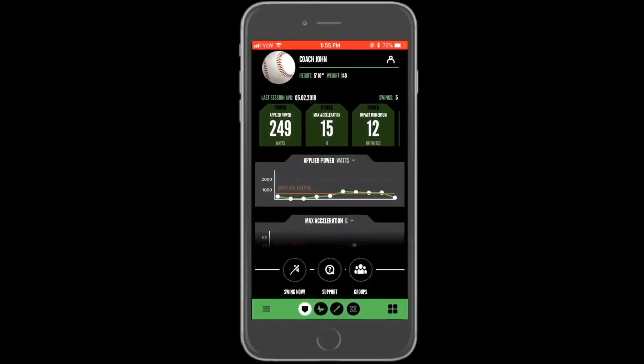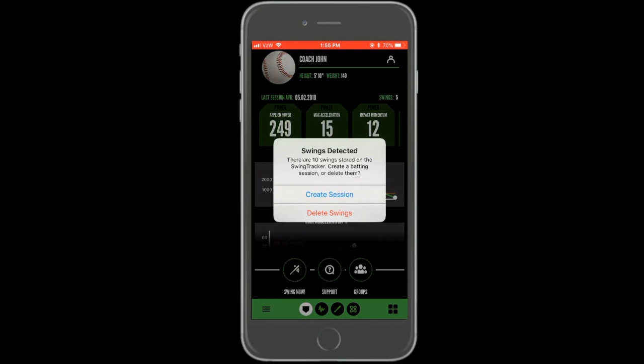When ready to upload the swings, connect your sensor to Bluetooth and open the app. If swings are detected, a pop-up will appear saying that swings were detected and asking if you'd like to create a session with the swings.